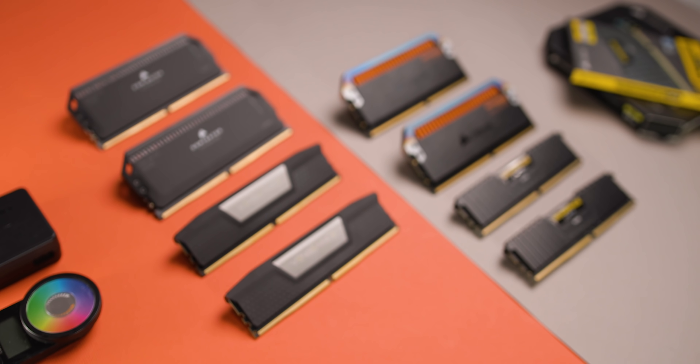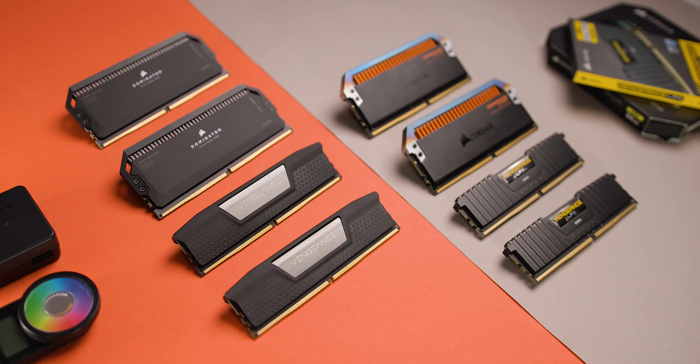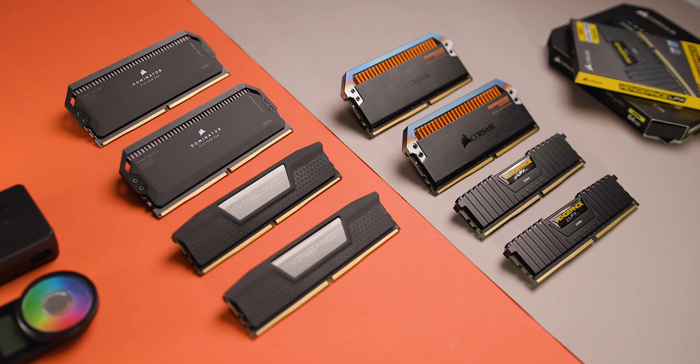We're going to talk about some of the differences between DDR4 and DDR5, what you need to know about building a new system with this new memory type, and some really interesting performance differences between the two. There are some myths that I'm going to bust here, but hopefully this will help you make a more informed decision for your next upgrade or brand new system.